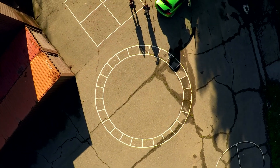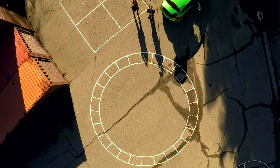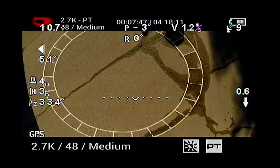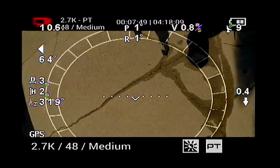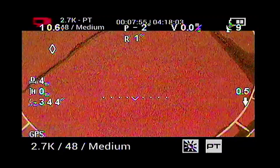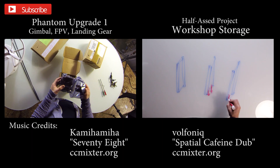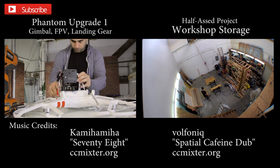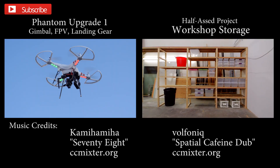That's going to be about the end of this video. Make sure you're subscribed and head over to Facebook.com/WillYouDesign and like the page. Thanks for watching — I'll see you next time.